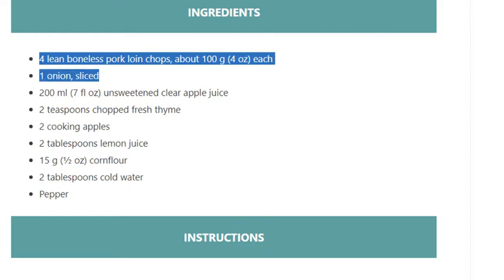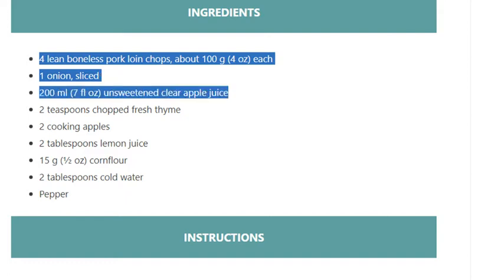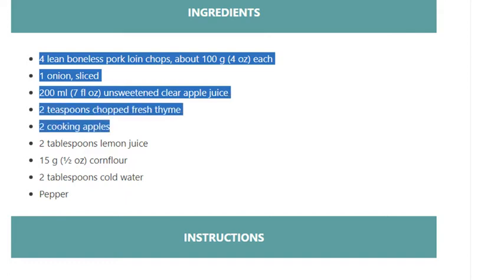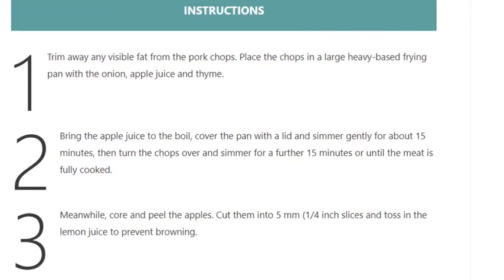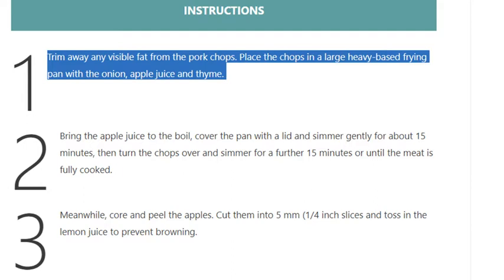7 fluid ounces unsweetened clear apple juice; 2 teaspoons chopped fresh thyme; 2 cooking apples; 2 tablespoons lemon juice; 15 grams (half an ounce) cornflour; 2 tablespoons cold water; pepper.